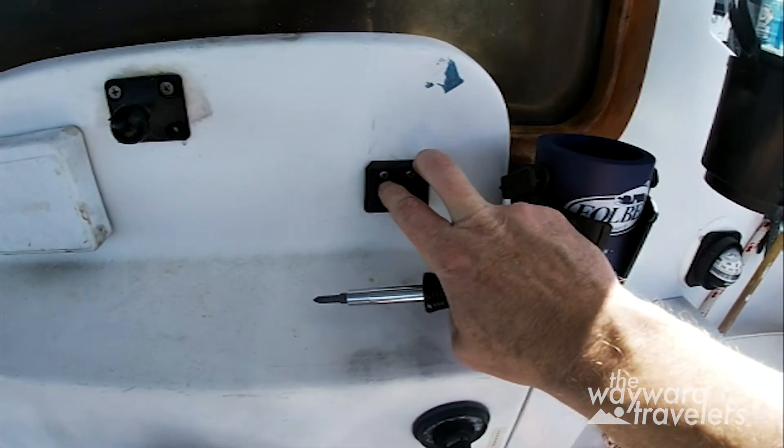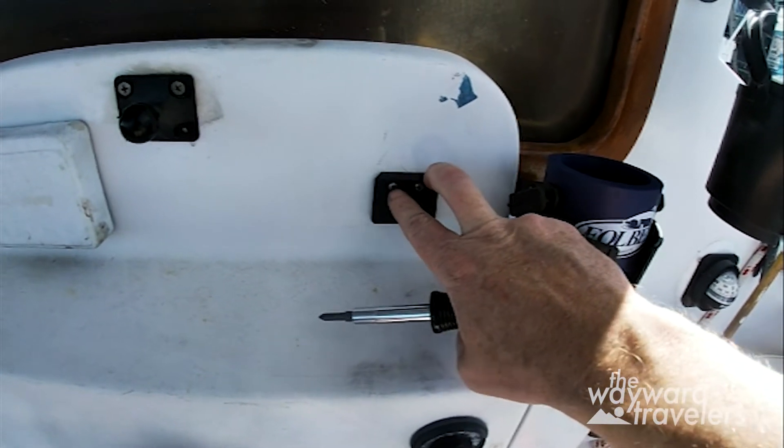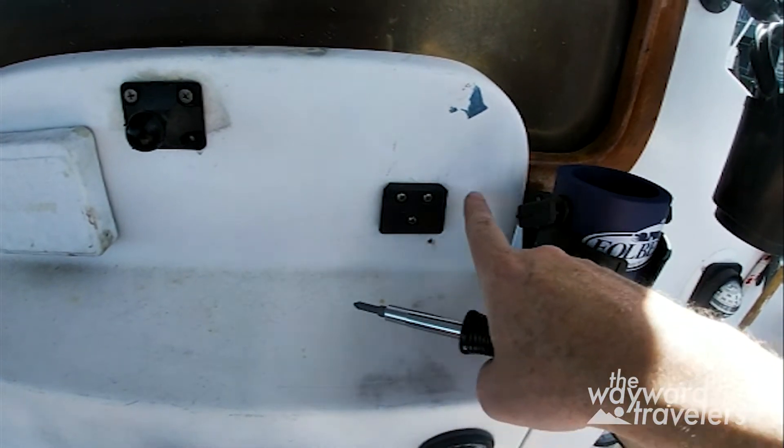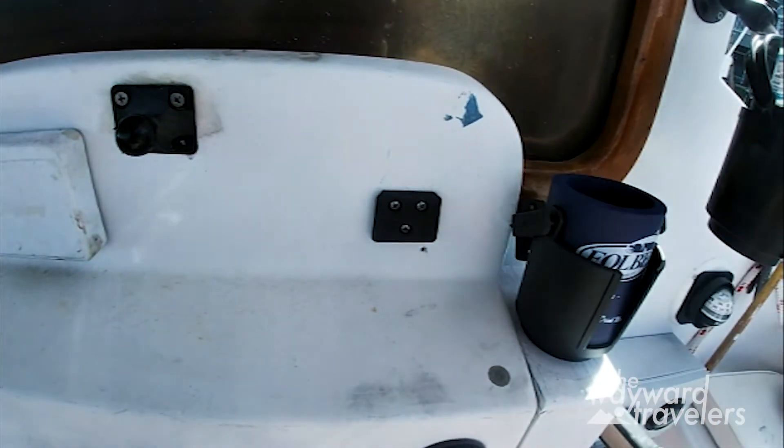This is where the old autopilot control unit went. I'll take this off and template out where we have to cut. It's fiberglass, so I'll get the Dremel tool and take that out.